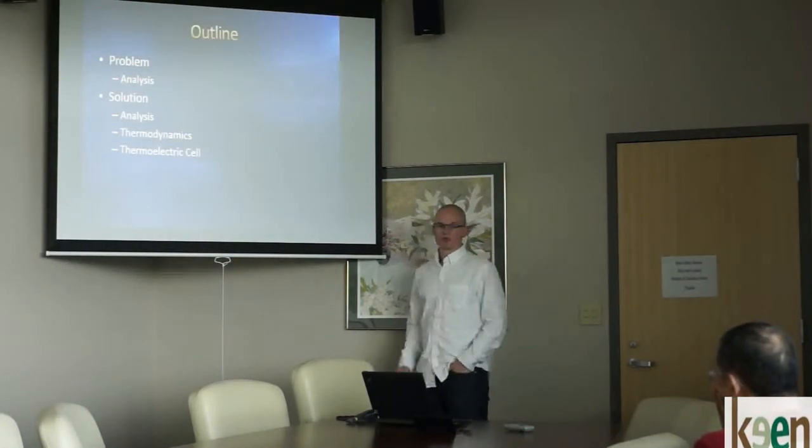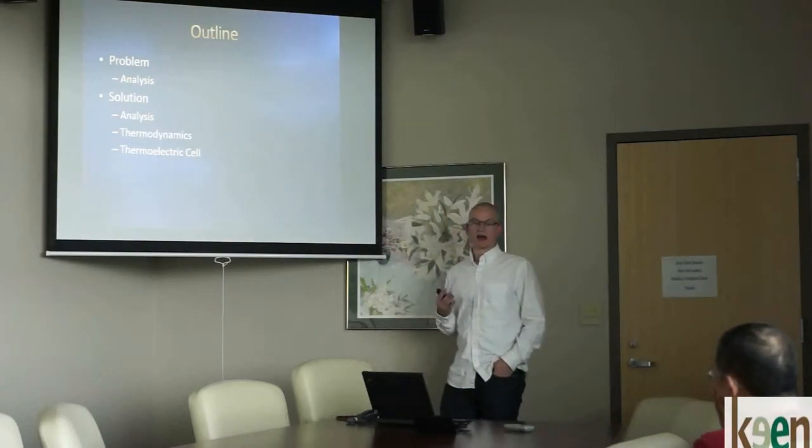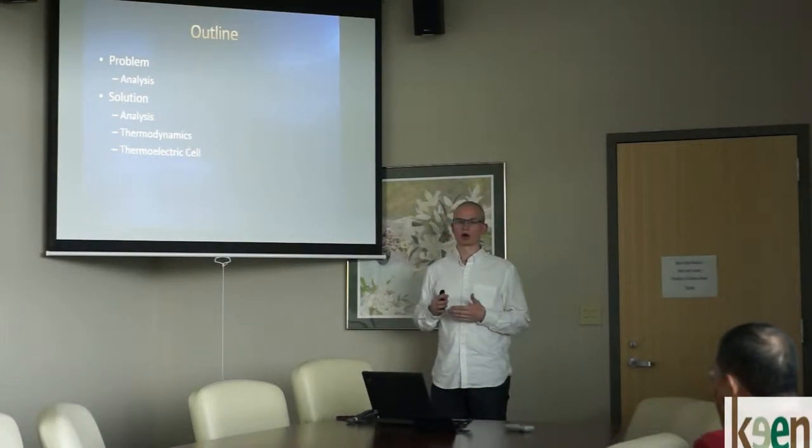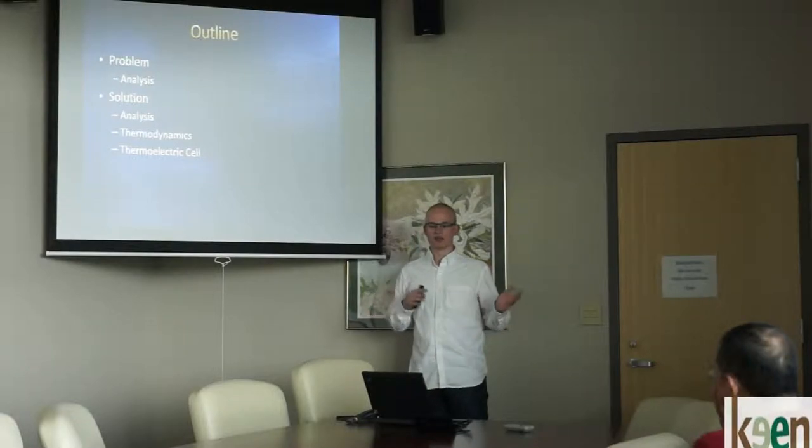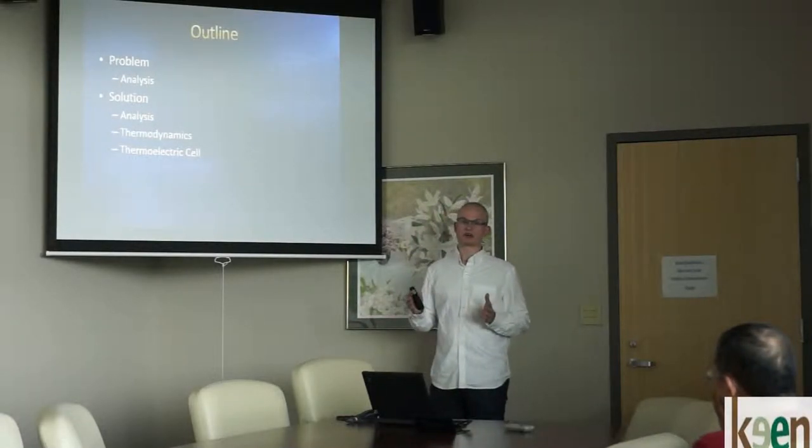My outline: I'm going to start off with the problem and the analysis — how we established that problem and how we're going to move towards the solution. Then we'll look at the solution, why when you analyze it it looks better, the thermodynamics of that, and then the thermoelectric cell as well.